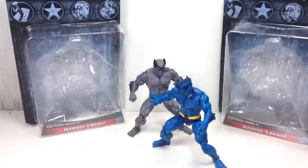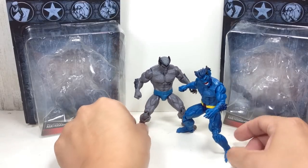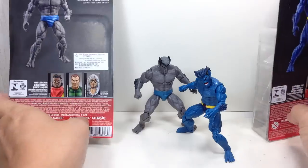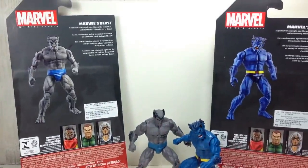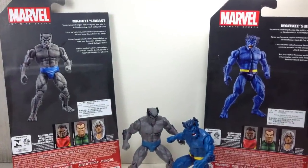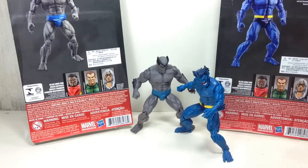This is the Marvel Universe Infinite Series Marvel's Beast. The figure is part of the very first wave of the 2015 Marvel Infinite Series — 3.75 inch figures — and here they are, part of wave one. Here's a look at the back art. They share the same front card and insert, but they differ in the Photoshop artwork, which is great.